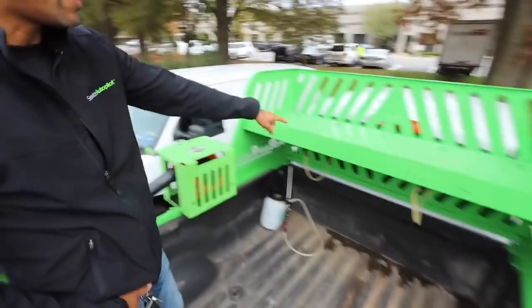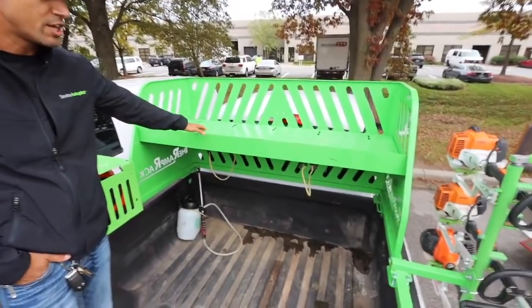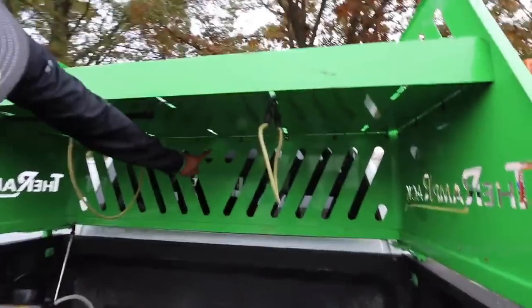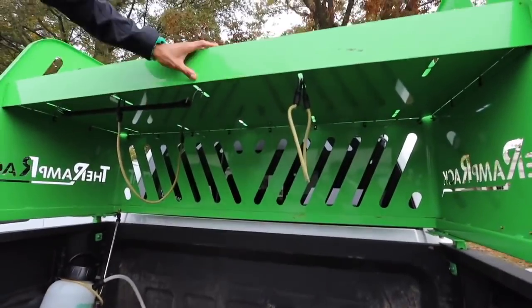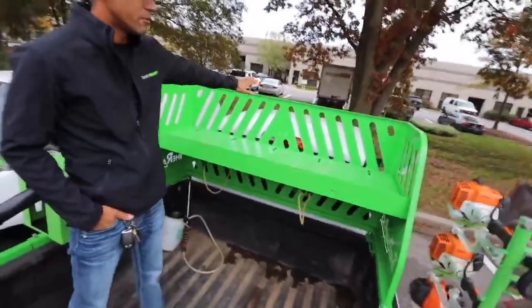The other thing that's different is this shelf. I remember you had that funky basket — this is a more practical shelf and it's removable. You can unscrew all the bolts all the way around, so if you have something high up in here like a Dingo or something, you can take the shelf off to pull it all the way up front.